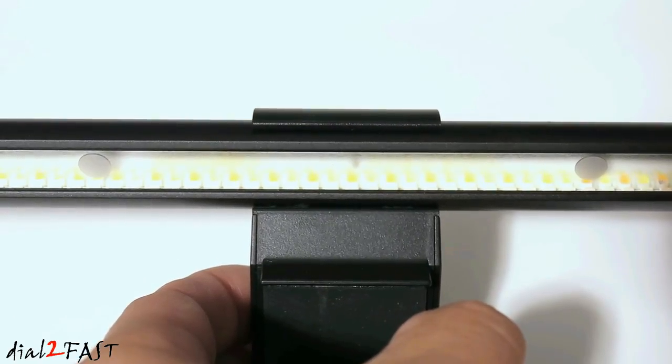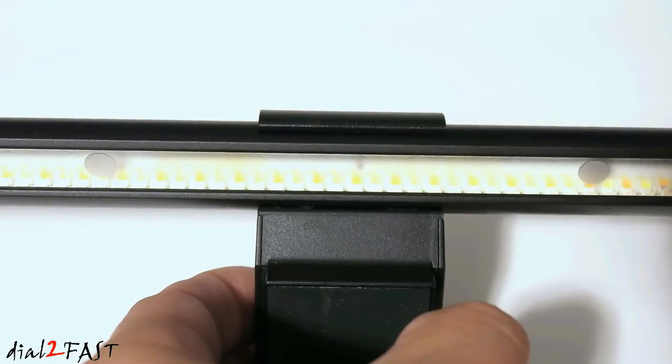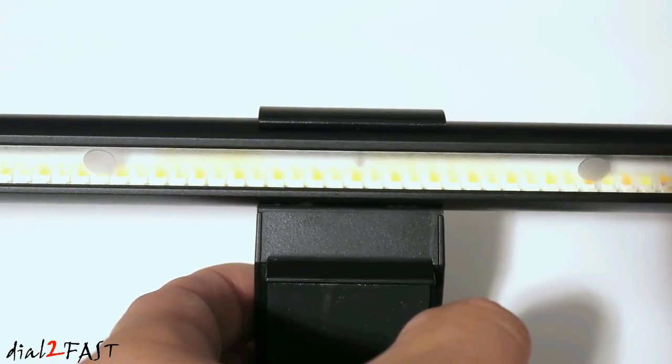Here's a look at the LED light panel at the bottom of the lamp. This lamp is designed so it will not project any light onto the monitor surface, but instead it will project light onto the work surface directly in front of you.